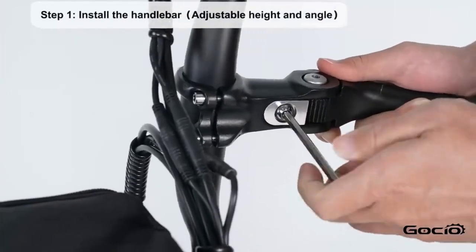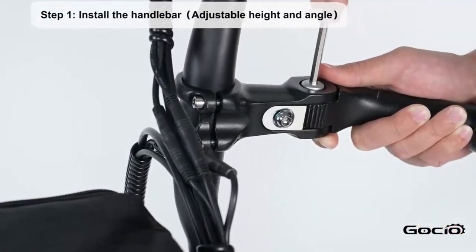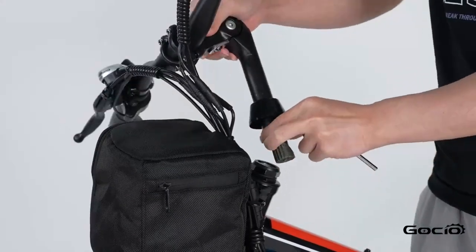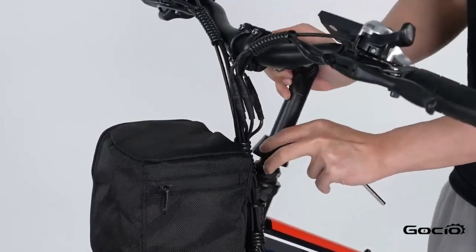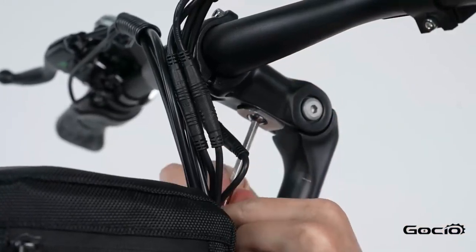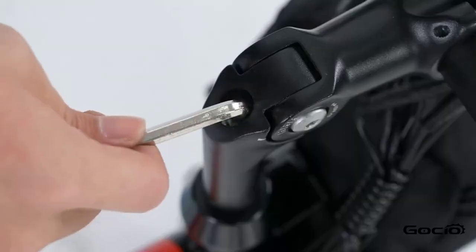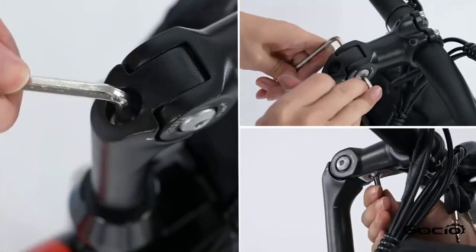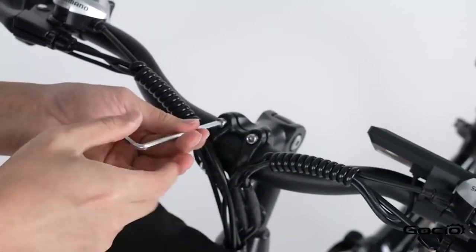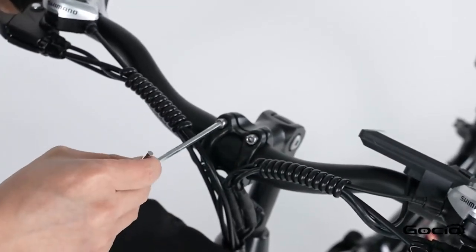Step 1. Insert the handlebars and adjust the angle. Next tighten the handlebars and then install the waterproof cap.